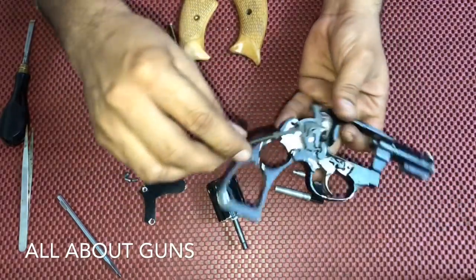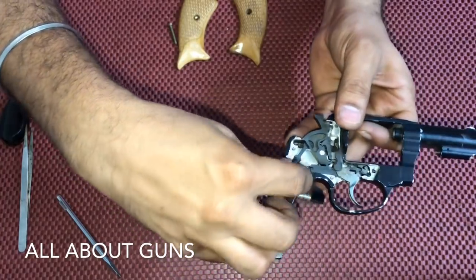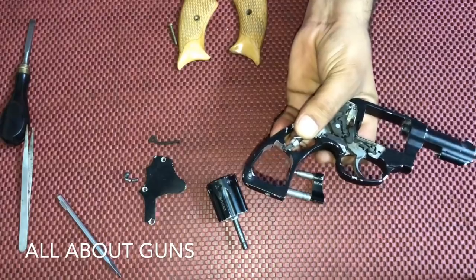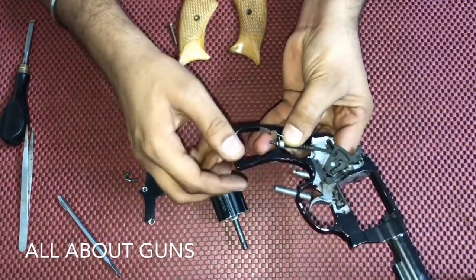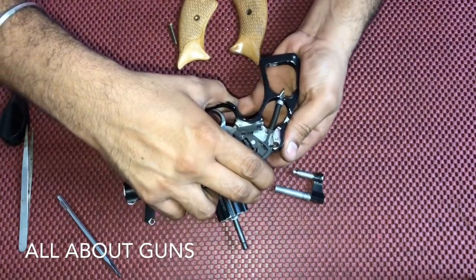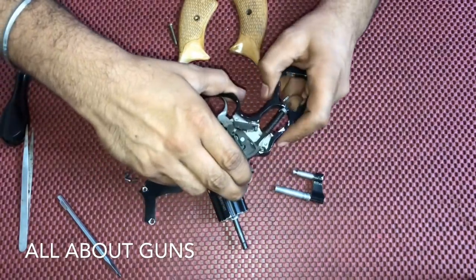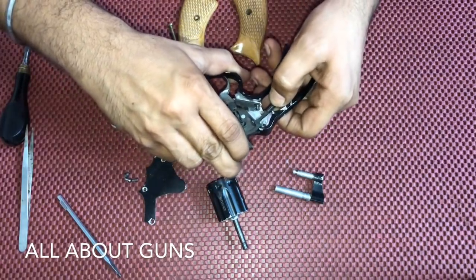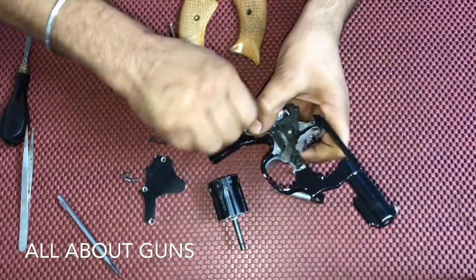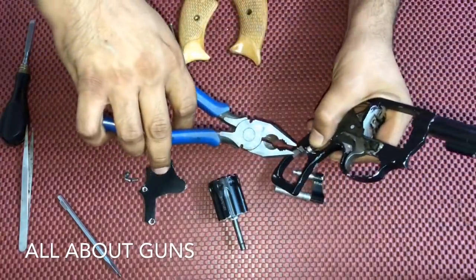Next we need to insert the main spring. Check the position of the spring. The main spring is now in position and you can remove the pin.